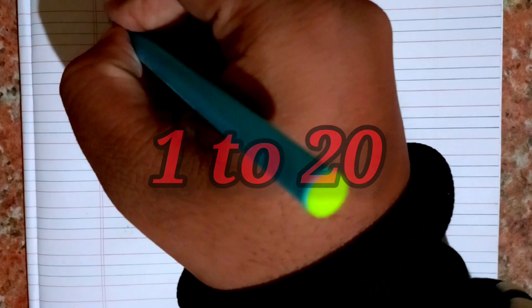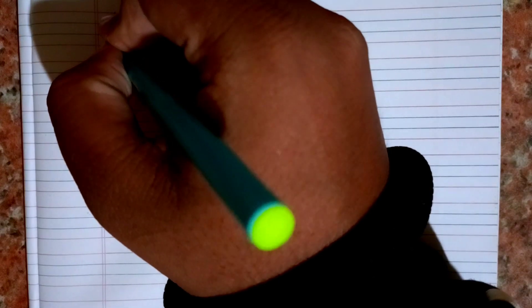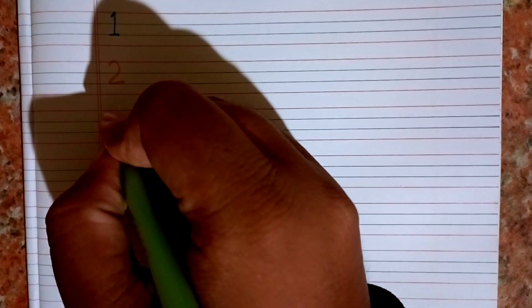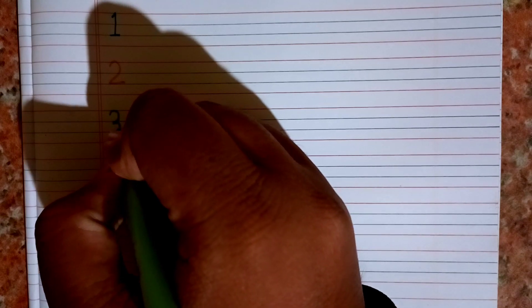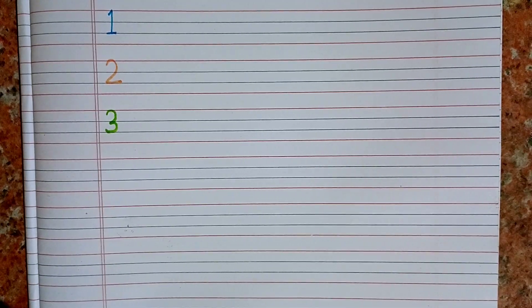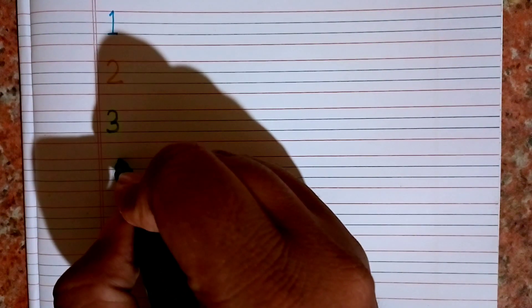Hello kids! Today in this video we will learn how to write from 1 to 20 and also learn how to count these numbers. One, two — this is two. Three — this is three. One, two, three. One, two, three.